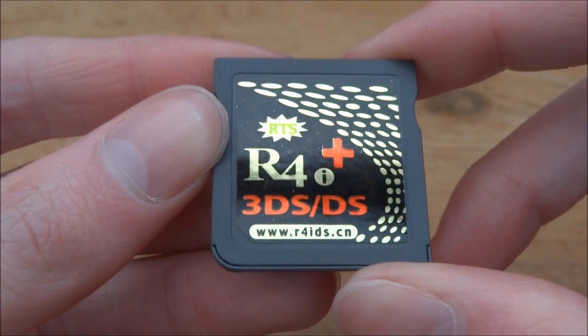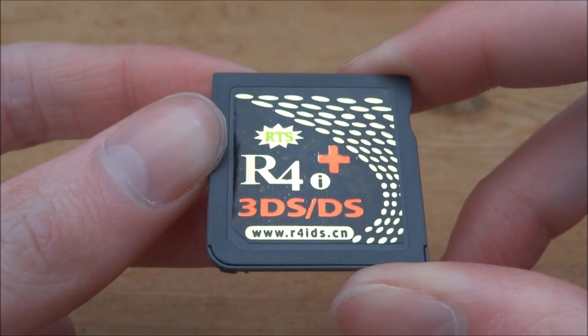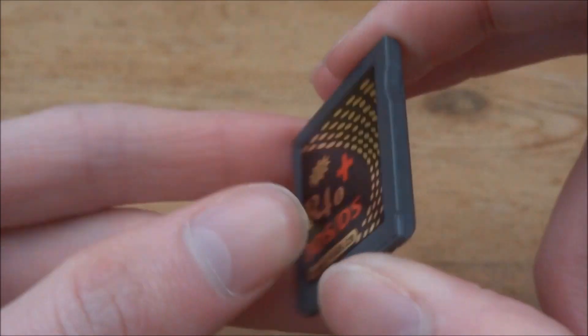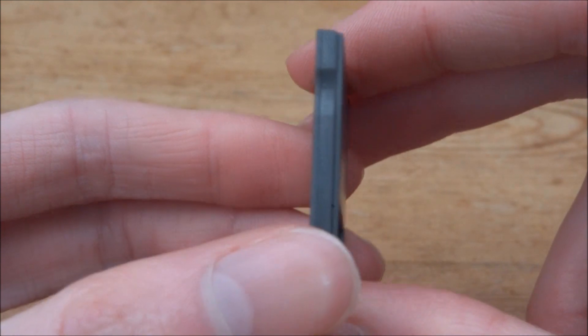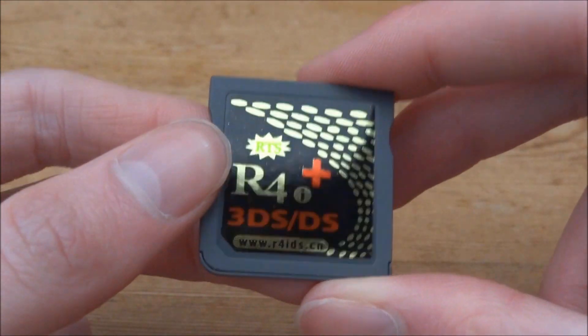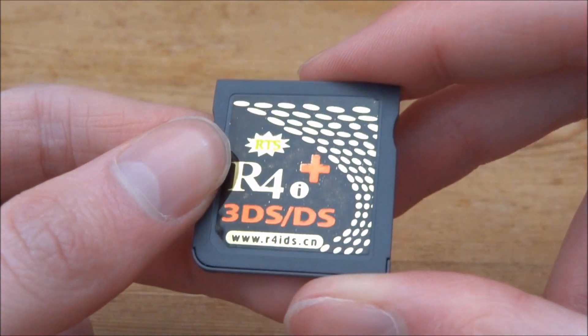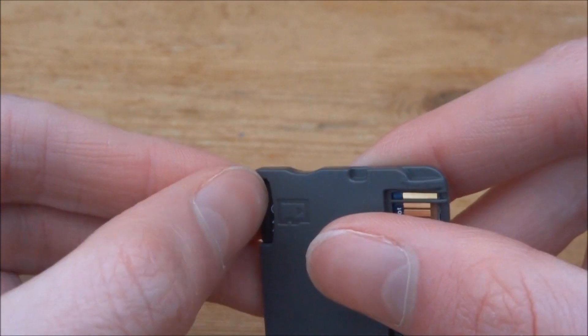Hi guys, Tech James here. In this video I'll be showing you how to take apart your i4i Gold Plus R4 card to access the NTR boot switch. Quite a few people think this sounds difficult and are worried about taking their R4 apart without damaging anything, but it's actually a lot easier than you might think.